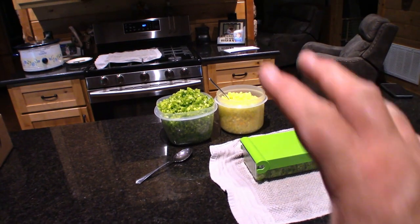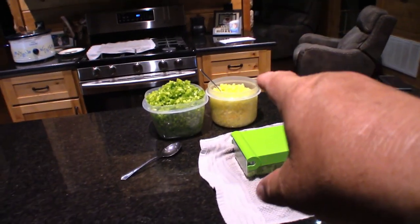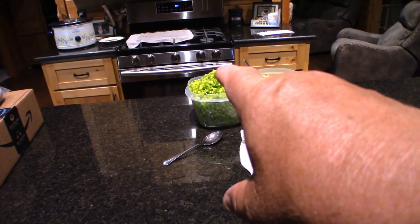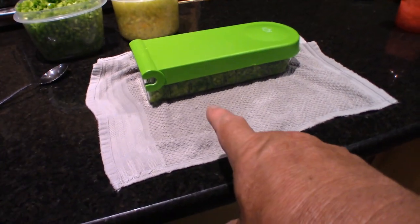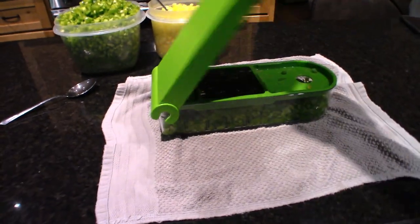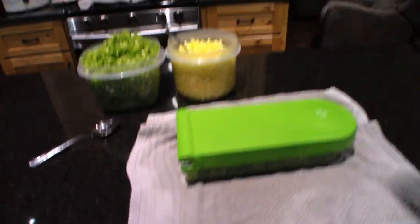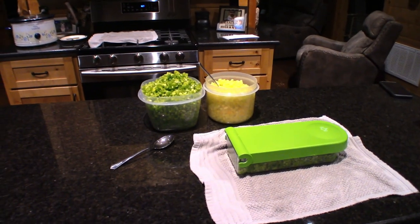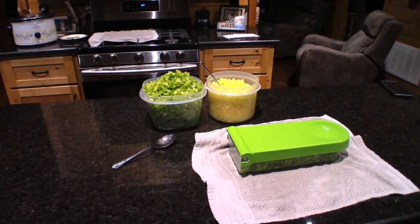Look at this — we have the sweet bell pepper right there, the green bell pepper, and some more bell peppers in here. I love this little gadget from Walmart — works perfect. We're going to take all these and put them in vacuum pack bags and freeze this bunch.